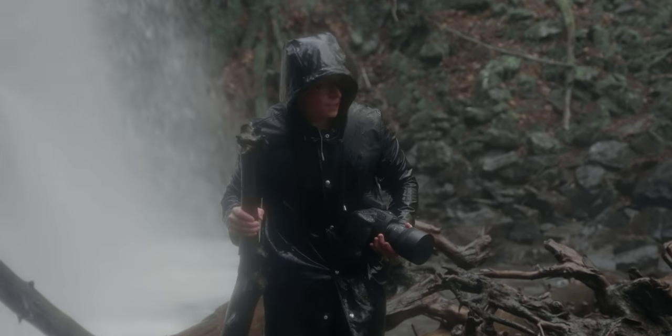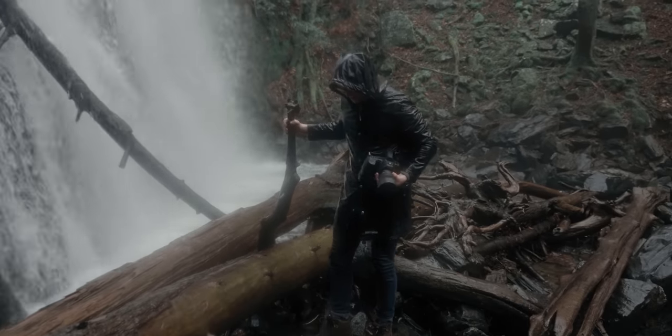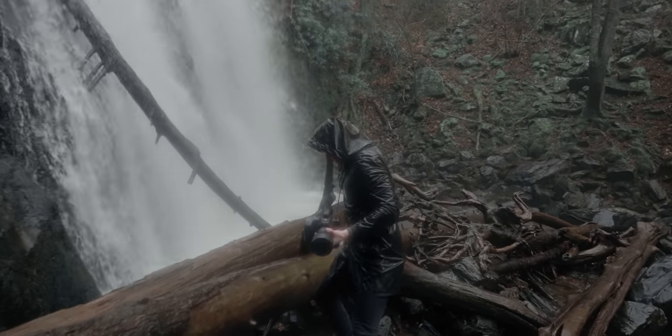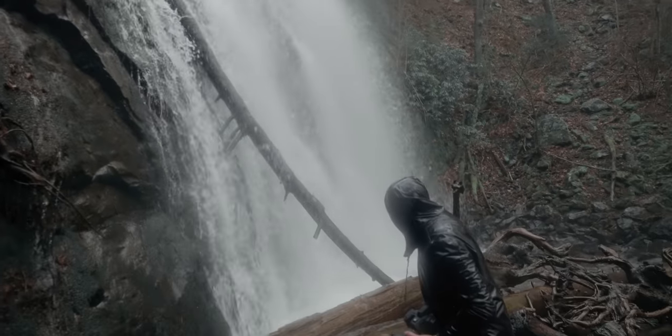For that one person in the comments right now — yes, of course you should always get the footage as correct as possible while you're shooting it. That's not the point of this video. When we shot the intro, we were standing in a river in the rain. Main priority was to not get washed away and not destroy our cameras. The 180 degree rule may have come second at times.